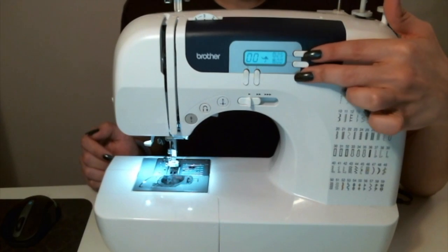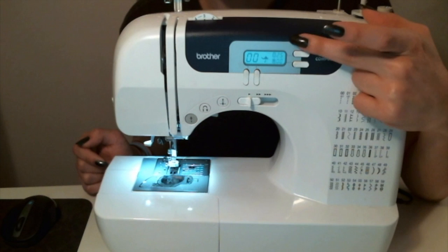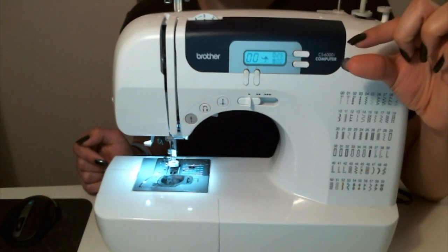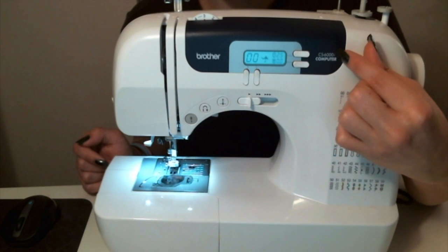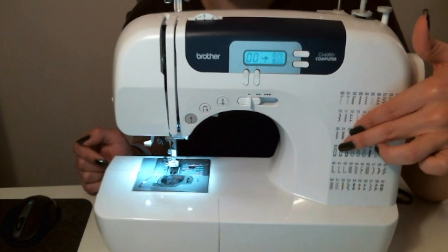These two to the right are going to be the stitch length and stitch width selections. You will toggle these up or down depending on how long you want each stitch to be and how wide you want those stitches to be — for example, in a zigzag stitch or something like that.